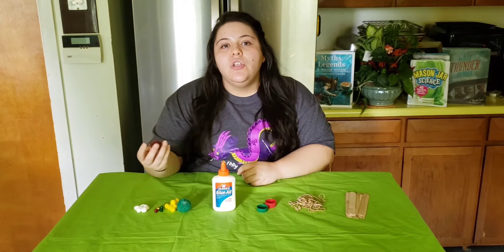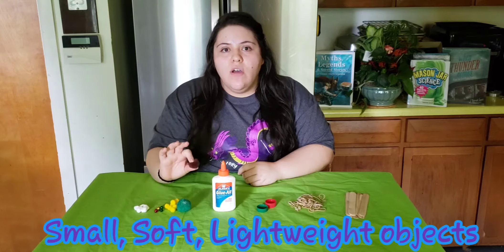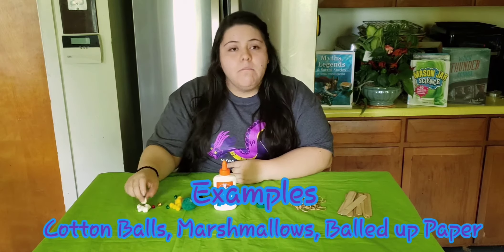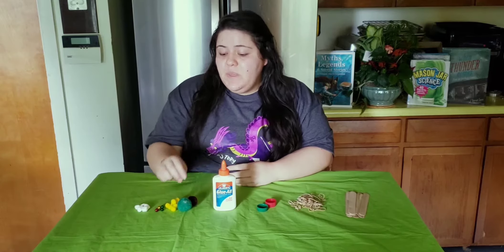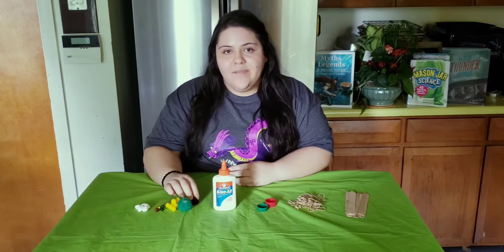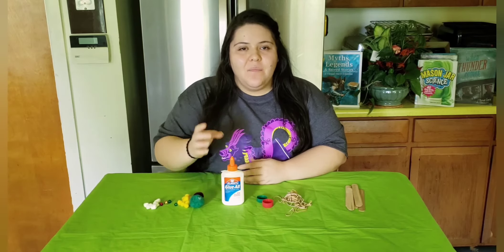You'll also need something to launch out of our catapults. I would recommend any small, soft, lightweight object like cotton balls, little bells, marshmallows, or even just some balls of paper. No hard objects should be put in the catapult because we don't want to harm anyone or damage anything. And as always, don't forget to grab a grown-up. Let's start building our first catapult.